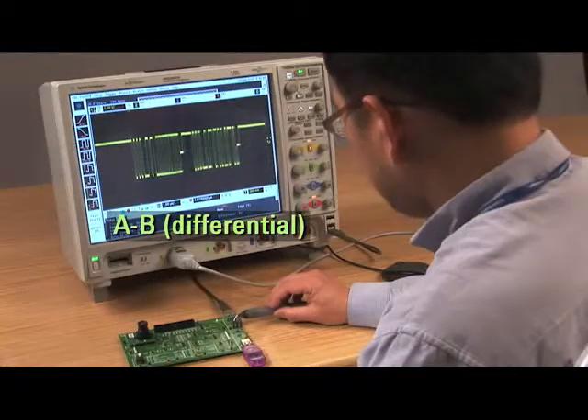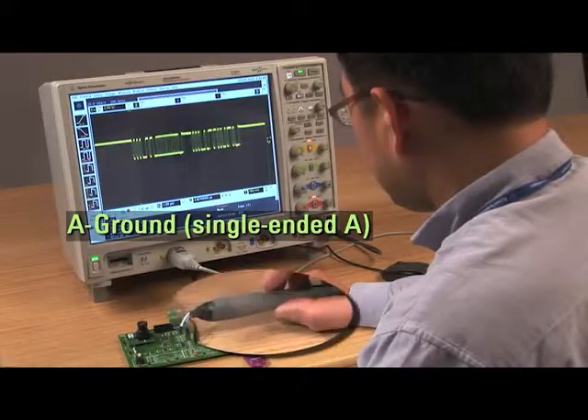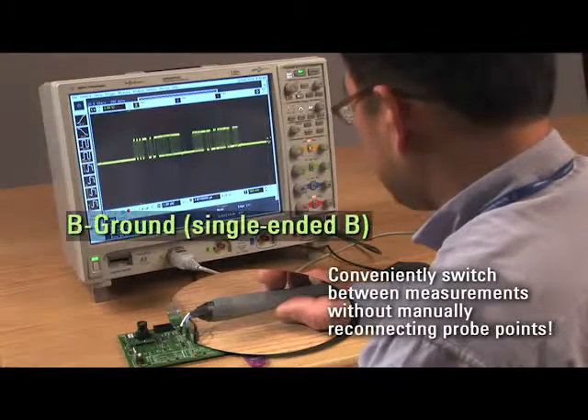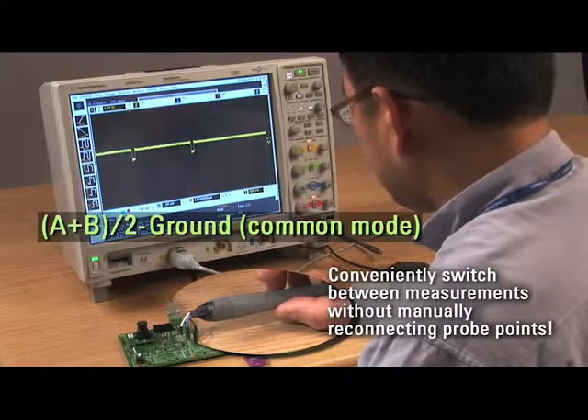This same measurement is quicker and easier with a single Infinimode probe, where a simple button on the probe lets you conveniently switch between various measurements without manually reconnecting to multiple probe points.